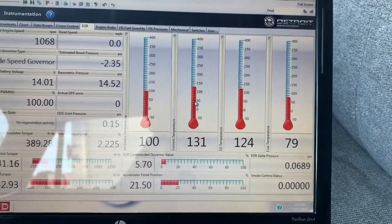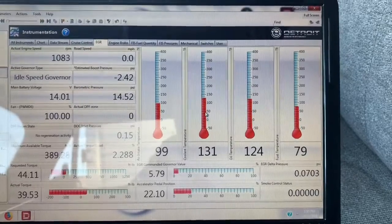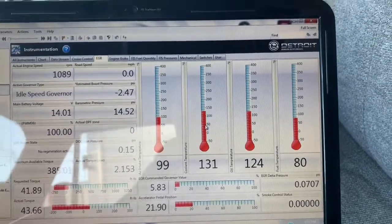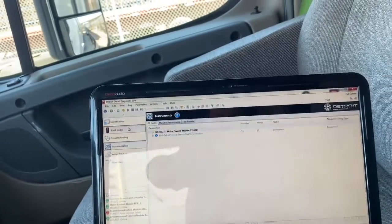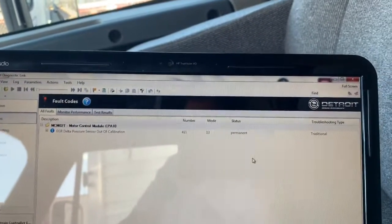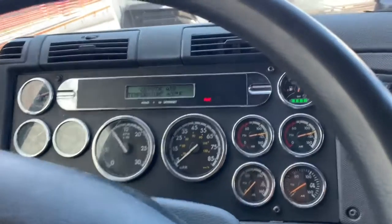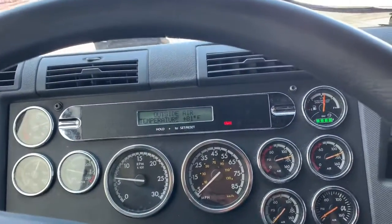I'm going to do a regen or at least start trying to do a regen and let's see what other pressures come up. Hopefully that'll either trigger another check engine light, or hopefully that will verify that the repairs have been made properly. If the repairs are made properly, this itself should go away to previously active — right now it's permanent. So let's go ahead and try to start doing a regen.